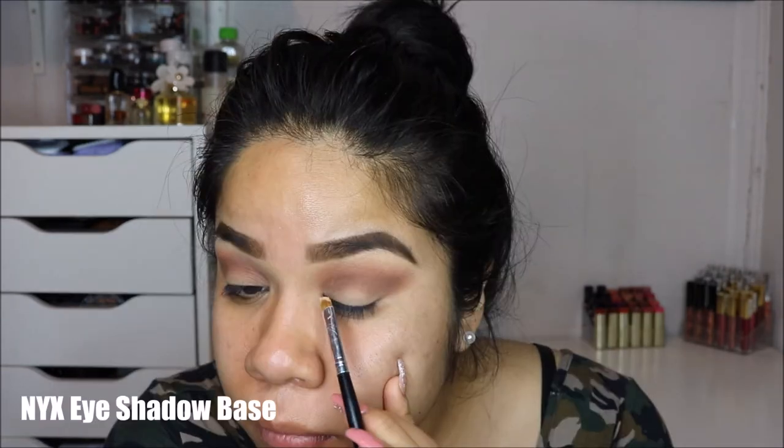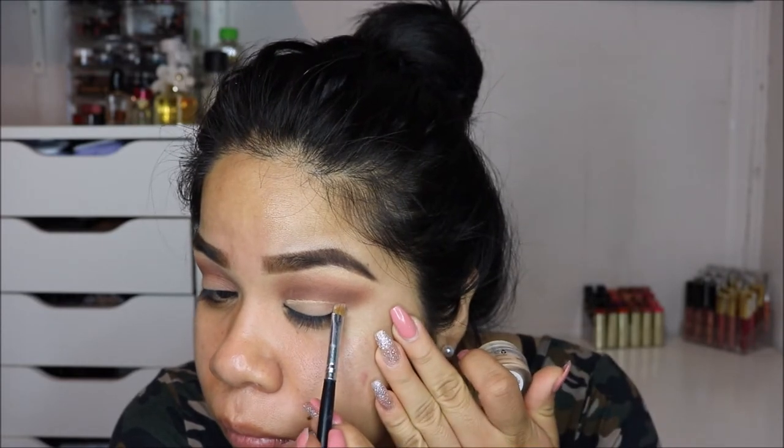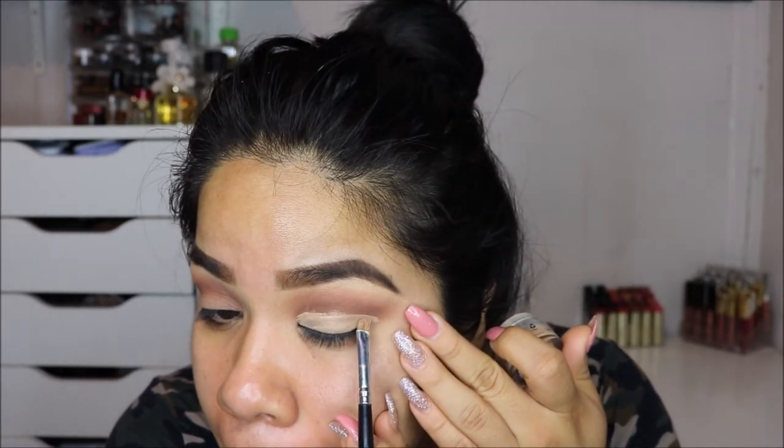I'm going in with this white fluffy brush — the Coastal Scents BR-250 brush. It's about three dollars and it's amazing; I have like 10 of them in my collection. I'm going in with that reddish-brown shade, and again I'm speeding this part up, but it did take me a while to build up the color to the intensity I wanted so that it looks perfectly blown out and diffused.